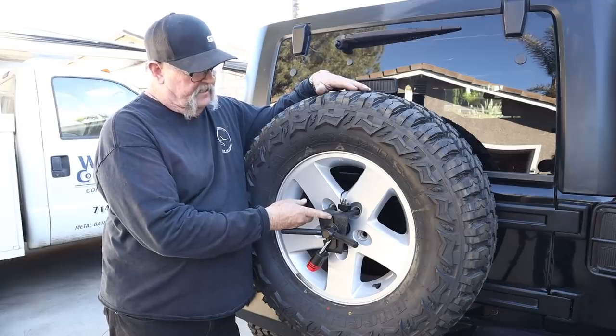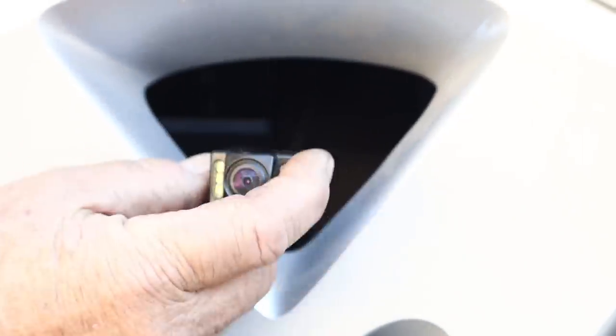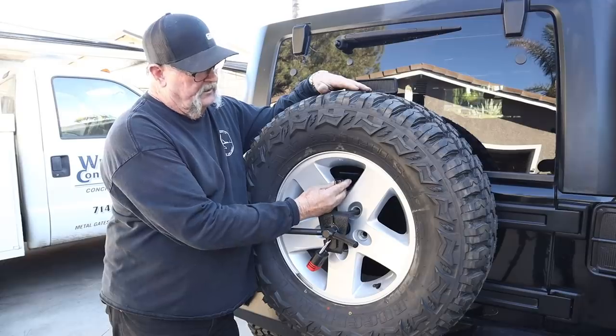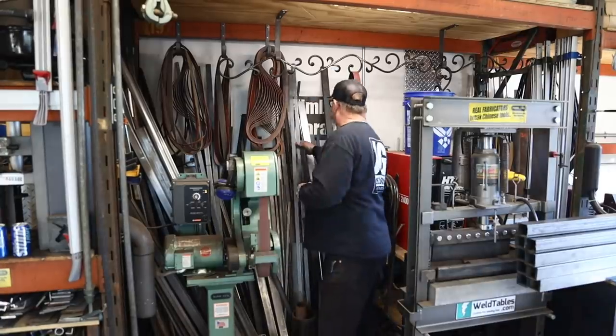Anyway, when we upgraded the tire rack, we lost our rear camera mount. So the job today is to make a new rear camera mount for the tire rack. Let's get started.